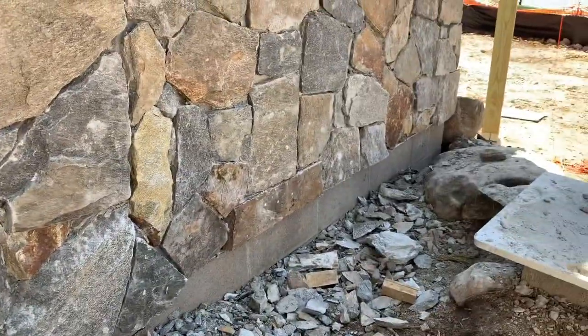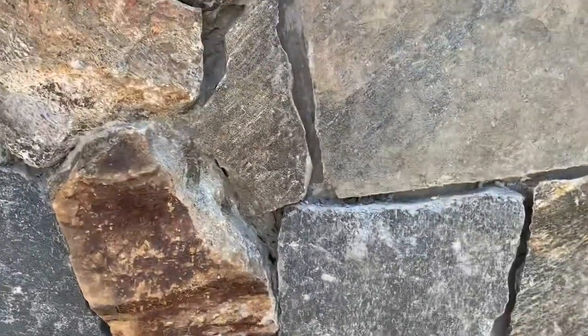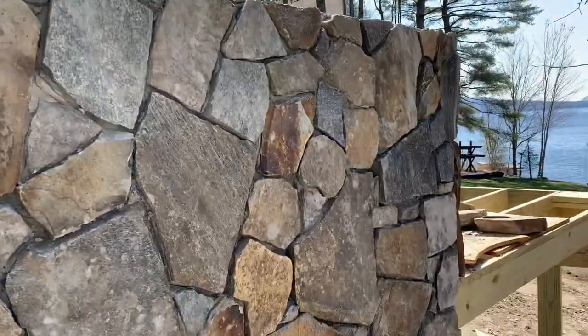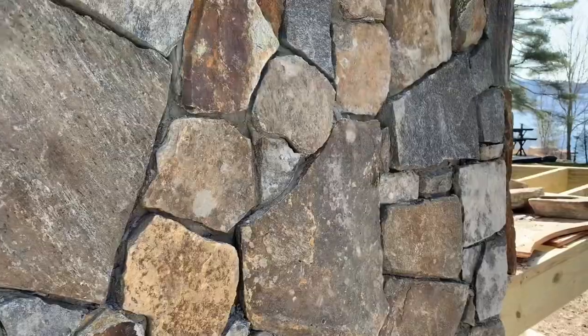It still needs to be finished jointing, but if you look up here — just giant joints. Looks awful. So we're gonna be fixing that up for you guys today so you can see what good stonework looks like.